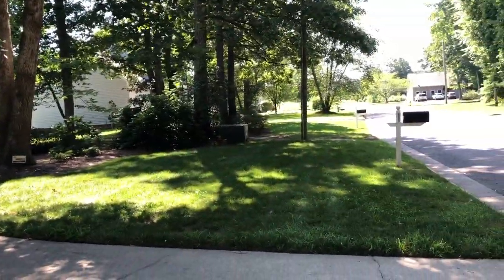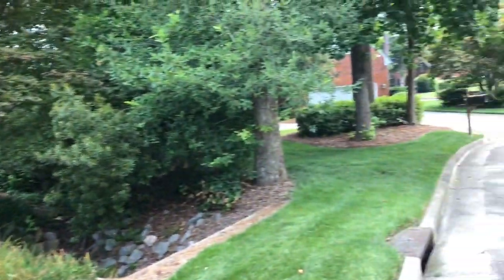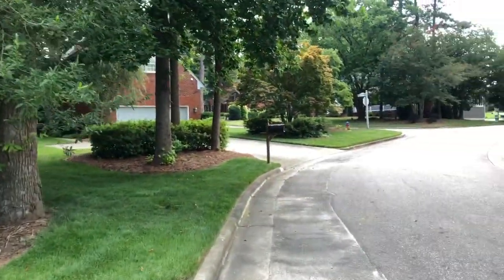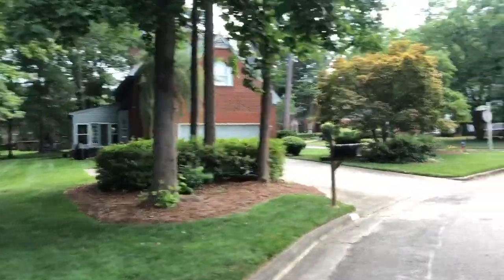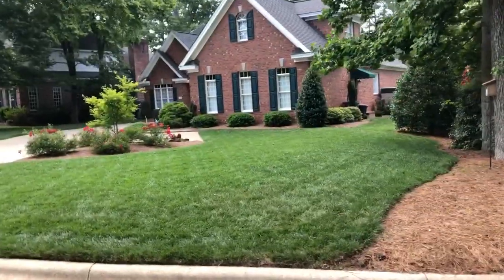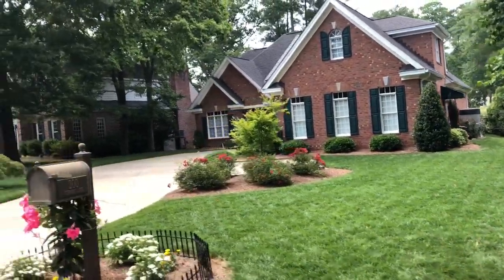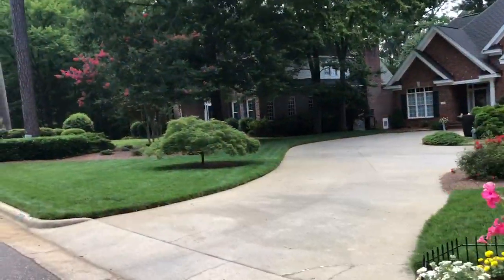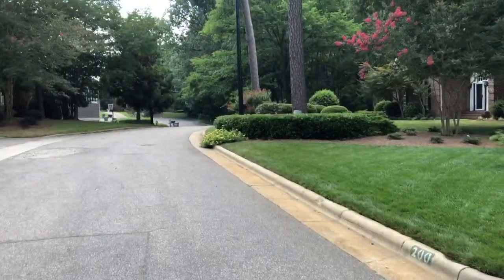Looks like the guy who mows this uses a Walker mower. Moving on to the next one. These are going right here together — see how they're doing. This one always struggles just a touch. That little corner right there gets a lot of exposure.